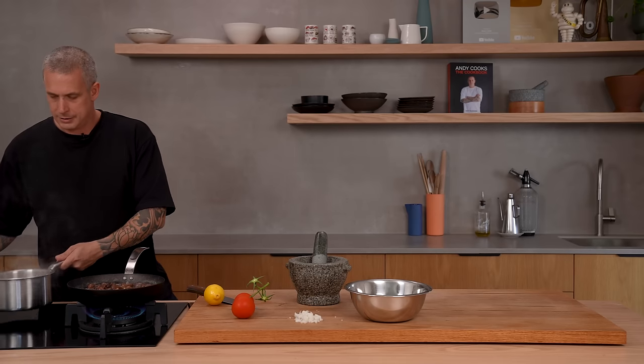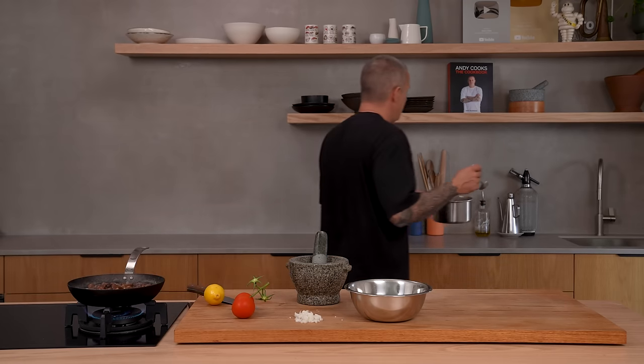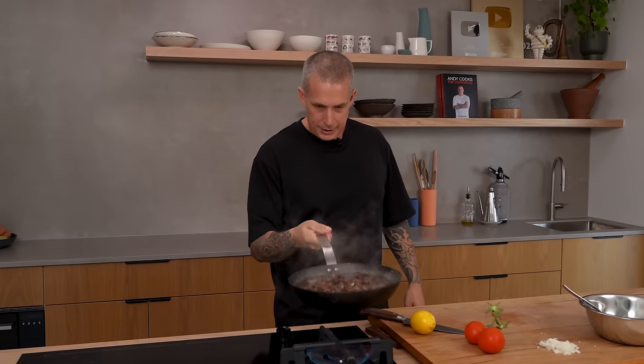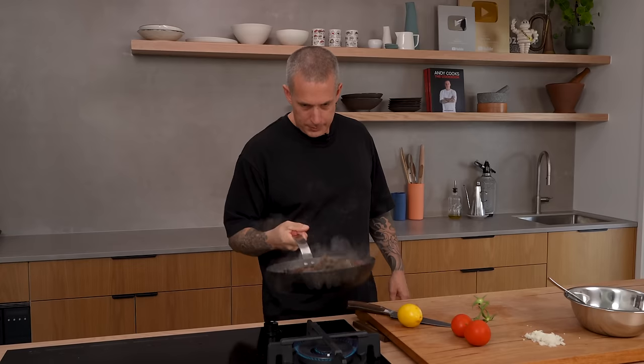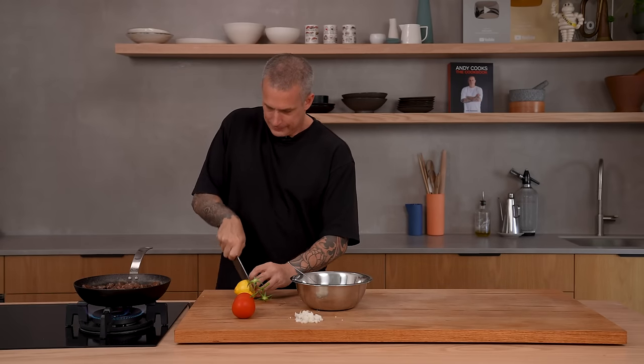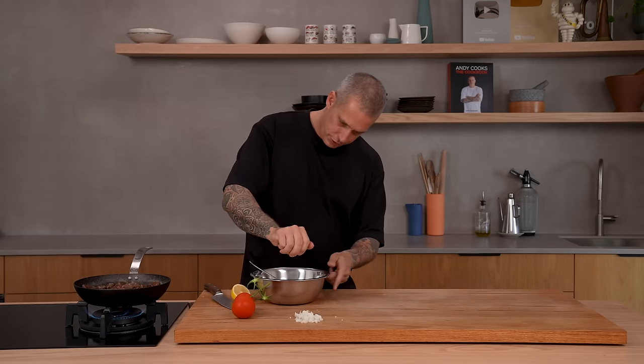Alright, my eggs are done — just going to pull those out. Add your paste to your onions. You don't want these to dry out — we're going to mash the beans, so just keep an eye on them and make sure they don't completely dry out. To the onions, we're going to add lemon juice.